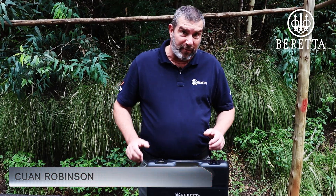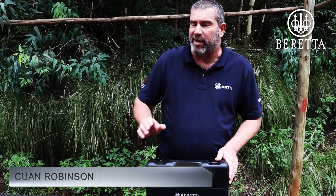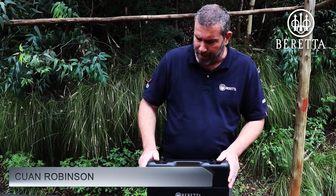I'm Kewit from Nordmark Africa, very proud importers of the Beretta brand of pistols and shotguns.